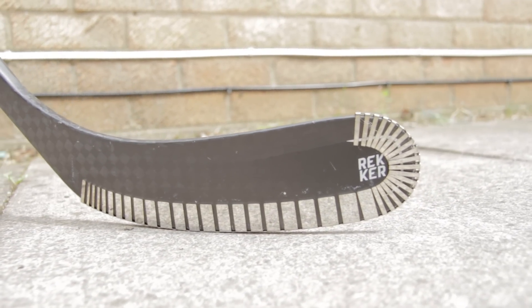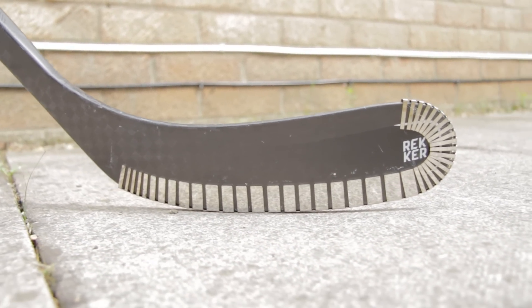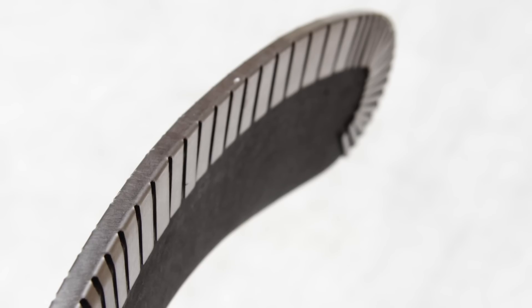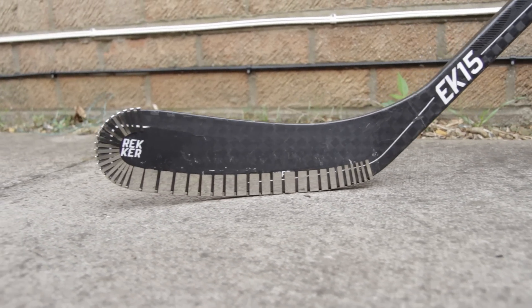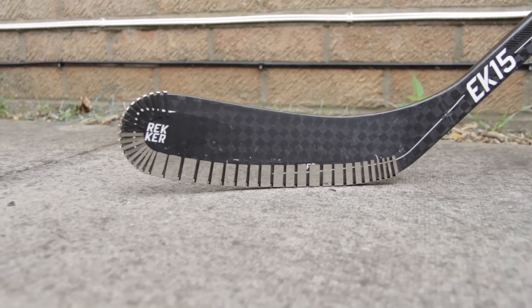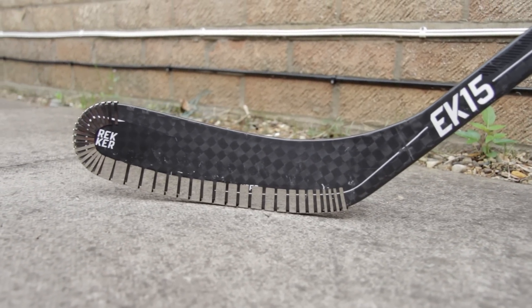It's also important to talk about what this thing feels like on the end of your stick blade. Because it's made out of metal it's definitely going to add some weight. At only 40 grams it's not a massive amount, but you do notice it — your stick is going to feel slightly blade-heavy, especially if you have a very well balanced stick like the Wrecker EK15 from Sherwood. But after about 5 or 10 minutes of stick handling you forget it's there. You quickly adjust to the weight, so it's not a massive thing that holds you back.